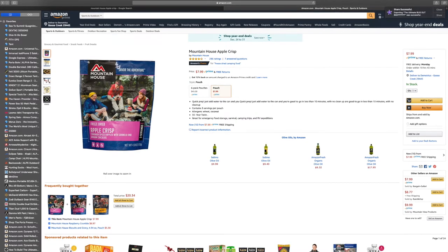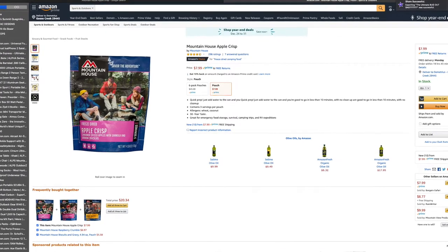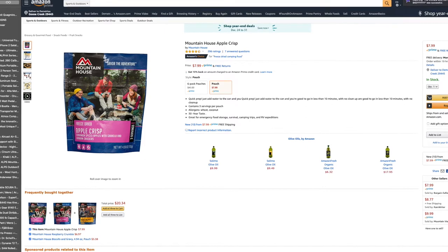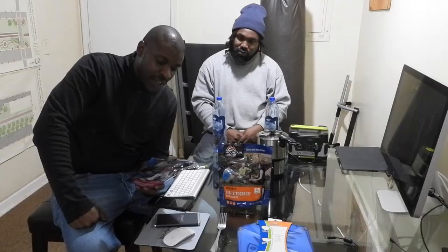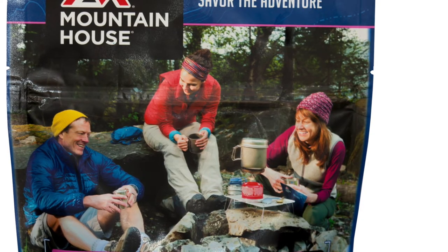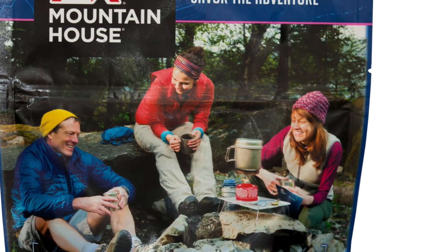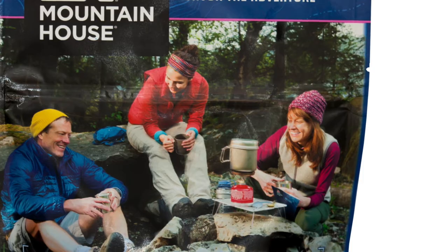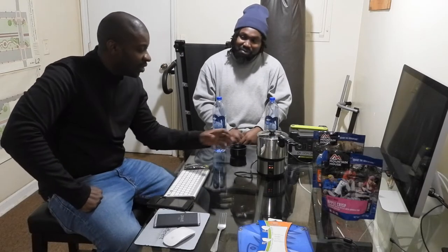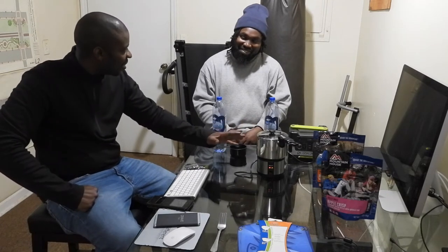And then the cinnamon spiced apples with granola and graham crackers is 180 calories per serving, a total of 540 calories for the whole package. Total fat 4 grams at 6%, saturated fat 1.5 grams at 8%, trans fat zero, cholesterol zero. Sodium is 75 milligrams, just 3% of your daily intake. Total carbohydrates 35 grams at 12%. It's pretty awesome to be able to have electricity, heat, and cook your food anywhere you want in the world, in the middle of nowhere.